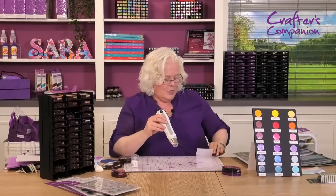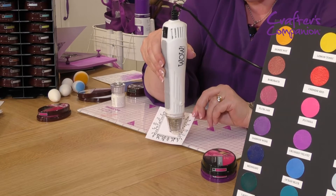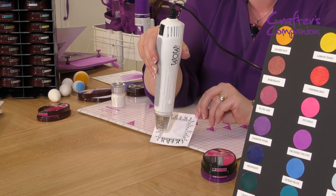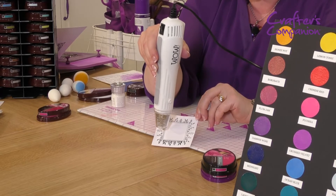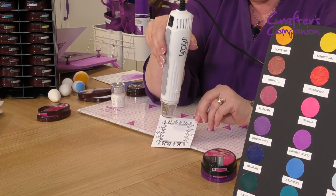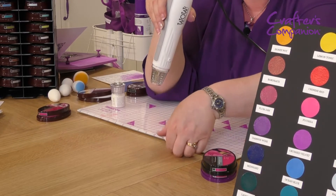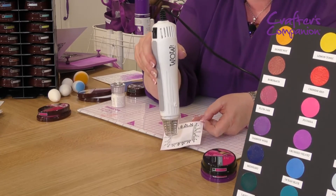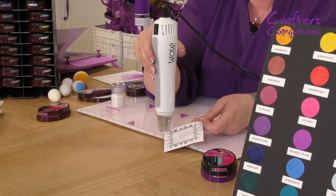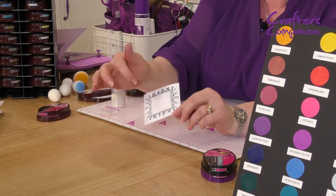I just want you to see this because it makes me happy — it really does — watching that change. And you wait to see how happy I get when we create this enamel tile. I'm just moving the heat gun around the corners so I don't heat emboss my fingers, because that would not be good.